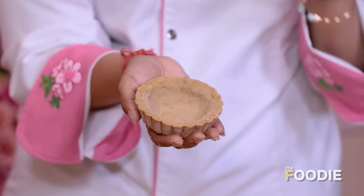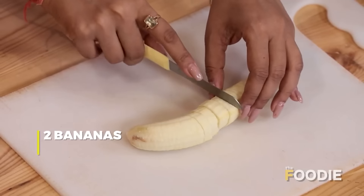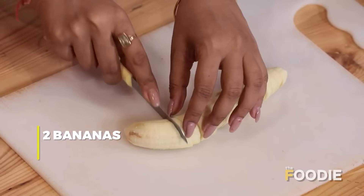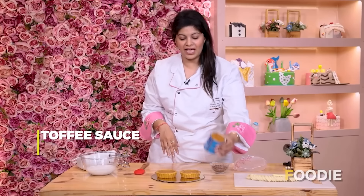The base has been in the fridge for at least two to three hours and I've already demolded it. Now we'll go ahead and cut our bananas for the Banoffee Pie. Once the biscuit base is ready, we'll make the main component of our recipe — the toffee sauce.